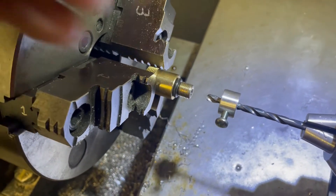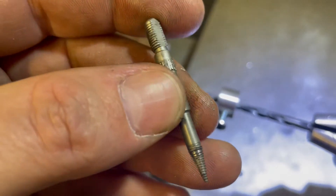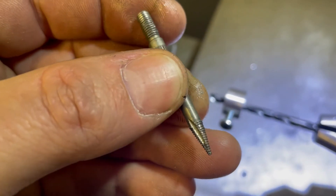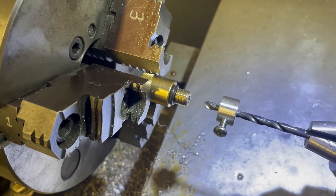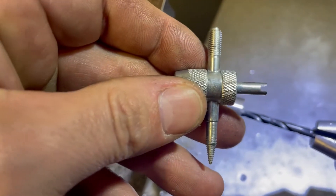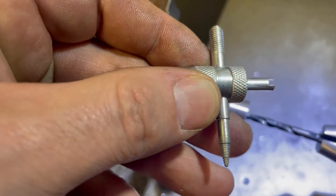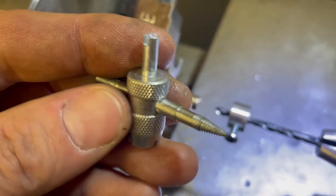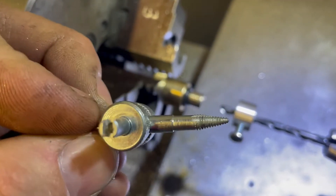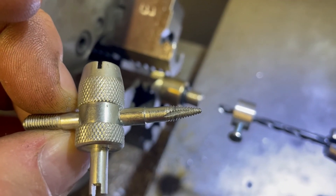After that we're gonna come back with just a regular core reaming tool like this, and we're just gonna use this to knock the edge off. They come like this — I've just knocked the center out of that one. We're gonna use that to knock the edge off the step so that it seals. Note: these are made to be used left-handed.